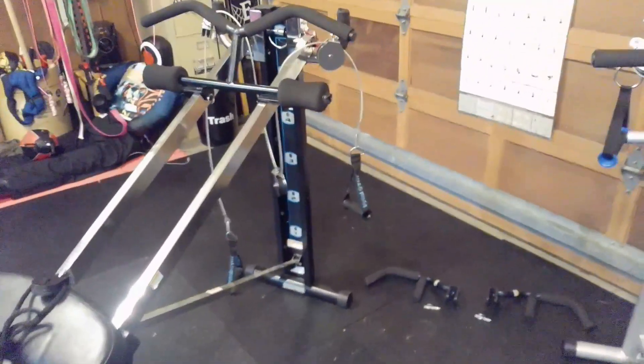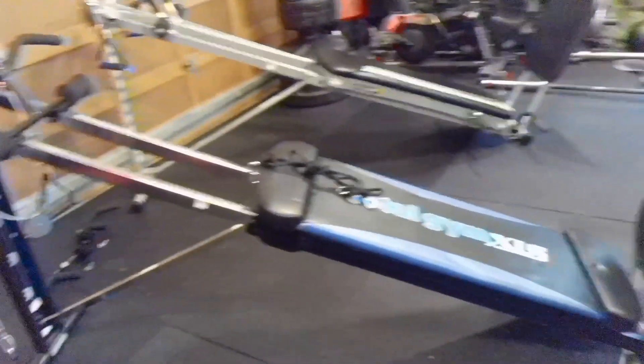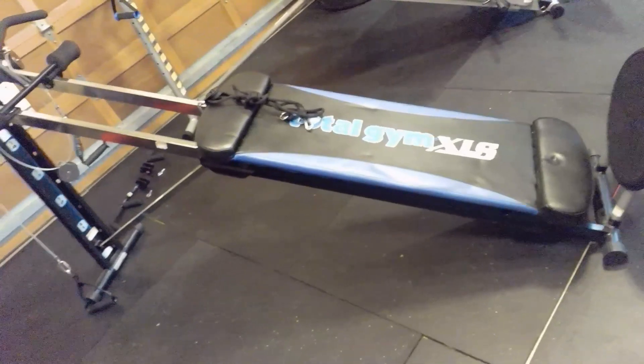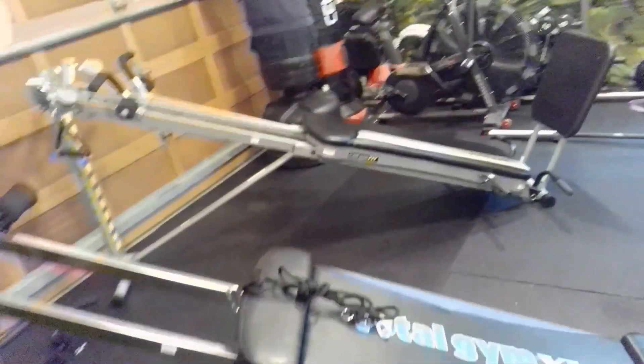The Total Gym Fit is just a little stouter — the tube steel goes all the way around, whereas on the XLS it's hollow in places. I weigh 180 pounds at 5'9" — average height and weight. If you're around 300-400 pounds, I'd recommend their pro model, which is about $4,000 and can handle heavier users. The decks are almost identical; the XLS deck is just a tad shorter but the same width, and the Fit stretches out just a little farther.